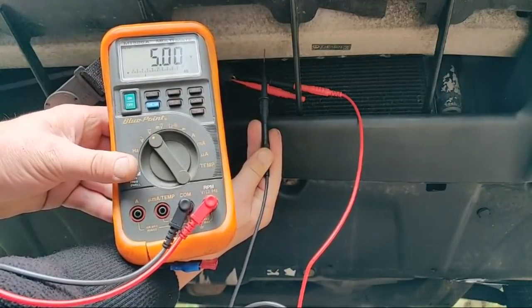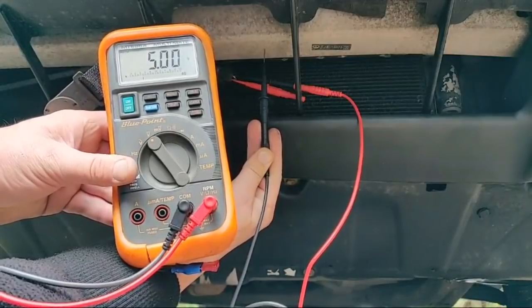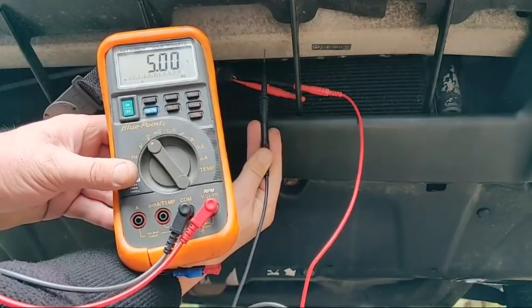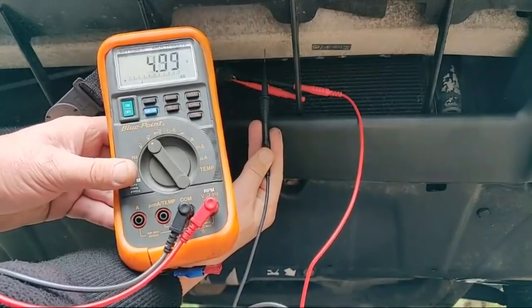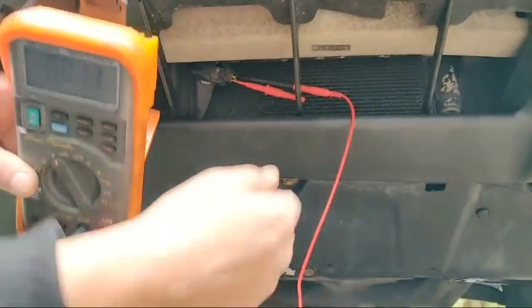I've also got five volts on the other wire. You see how that's flickering? That five volt flickering is going to be a bias voltage, you'd imagine coming back from the engine ECU. So what I'd expect to see if I've got five volts on both wires - I'd actually expect to see a DTC for ambient air temp - but I'm not seeing that using the dealer tool.